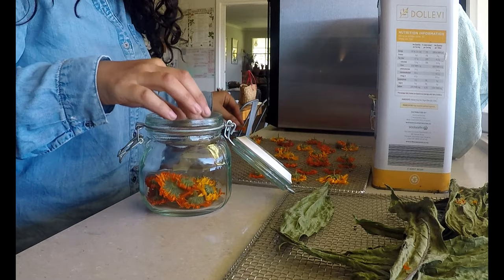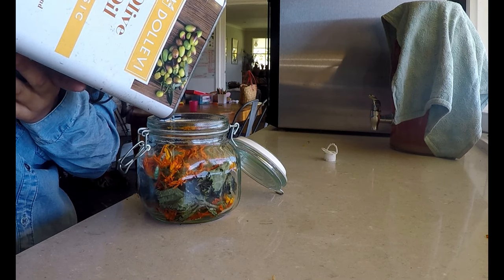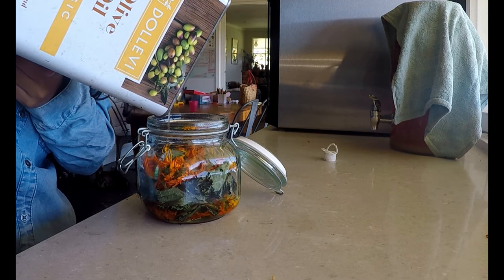Once dried, I place the flowers and leaves into a glass jar and top up with olive oil, but you could use grapeseed oil. I place this on a cool, dark shelf for six weeks, but there is a way to speed this up.